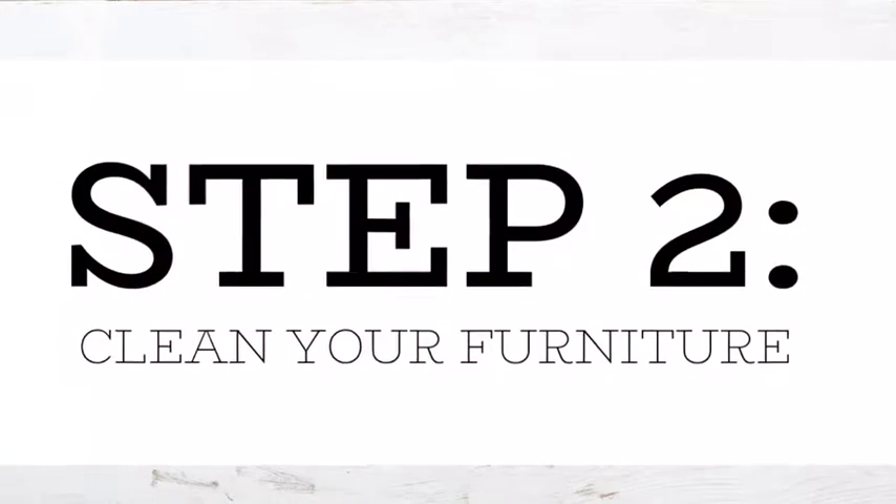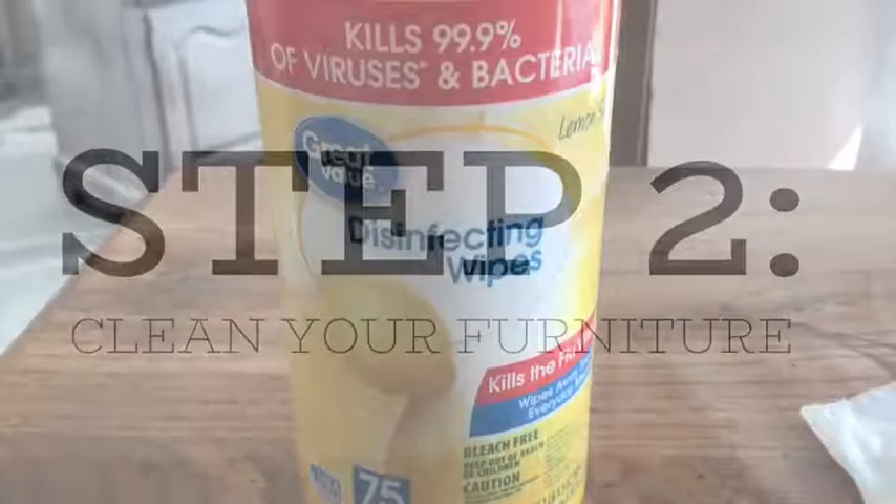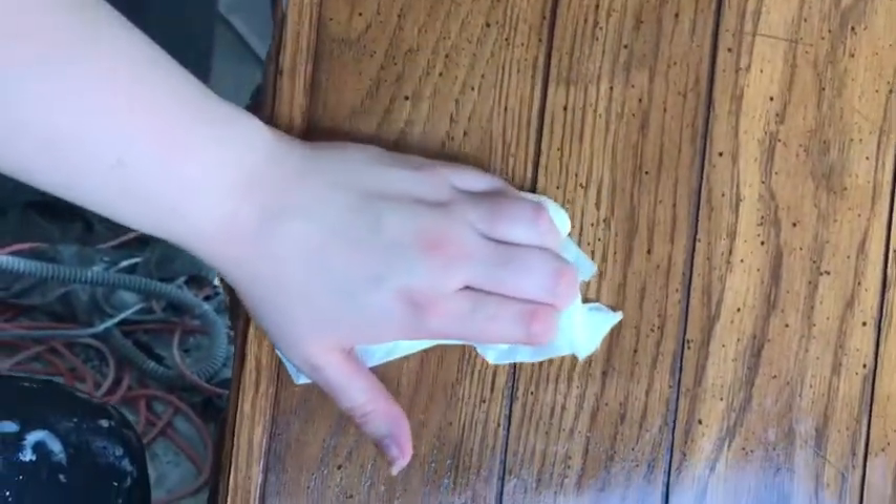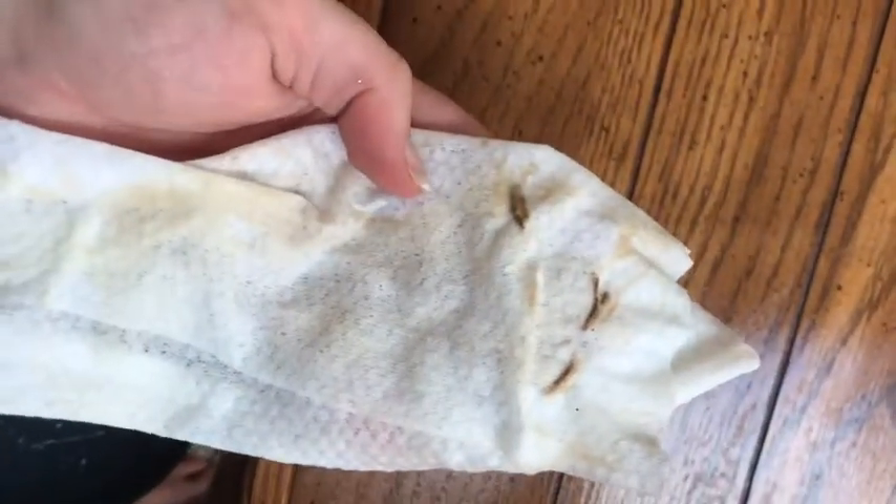One of the most important steps is to thoroughly clean your furniture. I just use a disinfecting wipe from Great Value and wipe down all of the furniture to remove any residue. Make sure to get in all of the cracks because any residue left behind could potentially discolor your nice white paint.